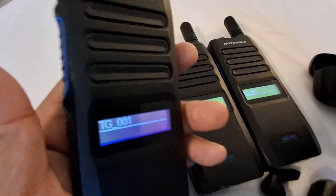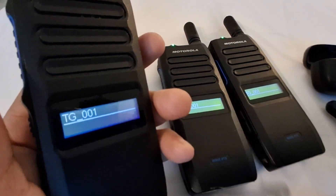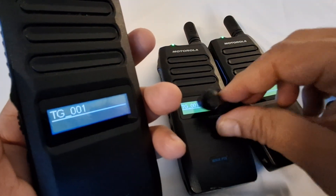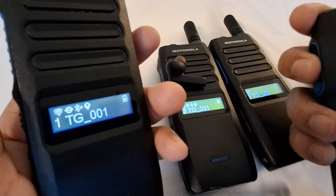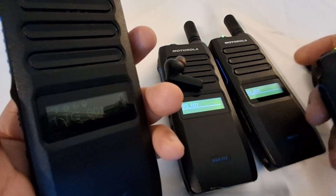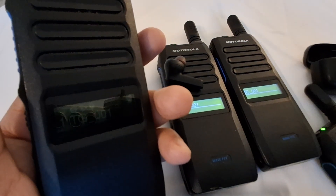Alternatively, when I press the PTT button, you won't hear it from the device speaker because it's routing to the Bluetooth. I can't show you the audio on the Bluetooth directly, but you can see I'm pressing from here and it's not coming through the device speaker — it's going to the Bluetooth. That's all I can show you, thank you.